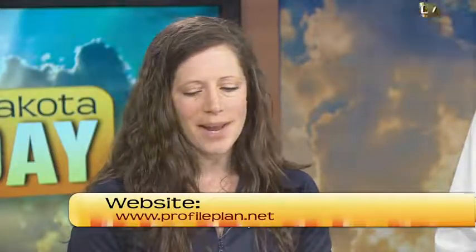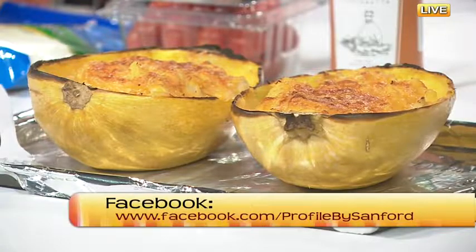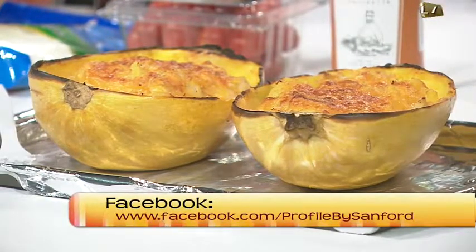Most of our diets are a little bit too high in carbohydrates already. With our Profile members, we focus on getting the right balance of carbohydrates, protein, and fats. Cutting some of those extras out is great for people with gluten sensitivities or any other issues—and this is a great option because it has next to no carbs in it.